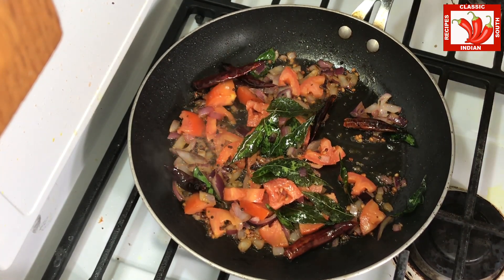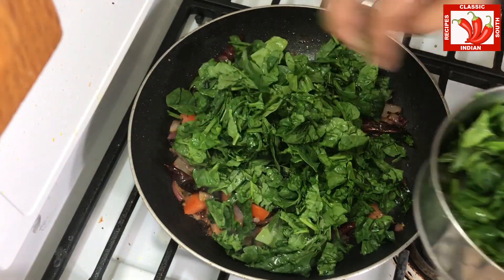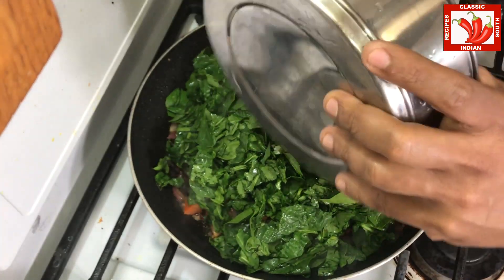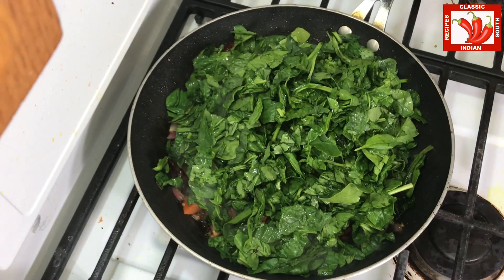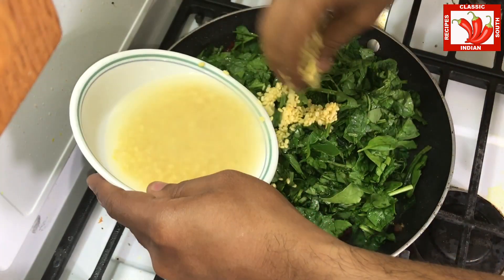Now it has cooked for a minute or two. At this stage we are adding the spinach cut into big pieces. We don't want to cut into small pieces because once it is cooked it turns small.